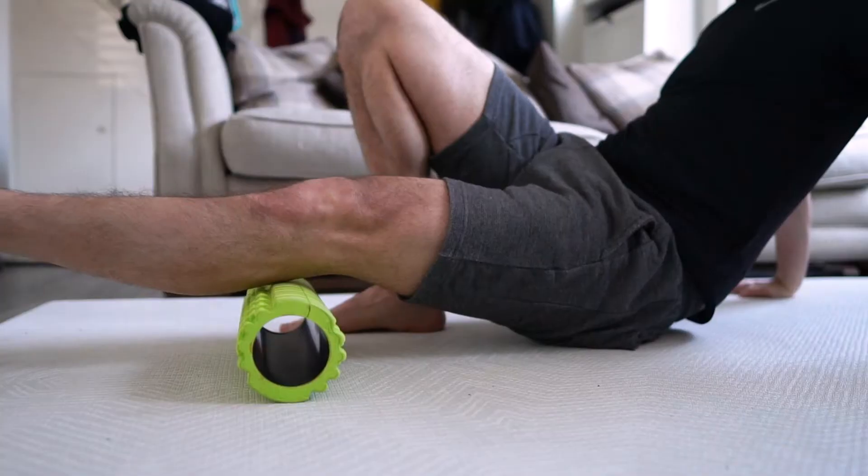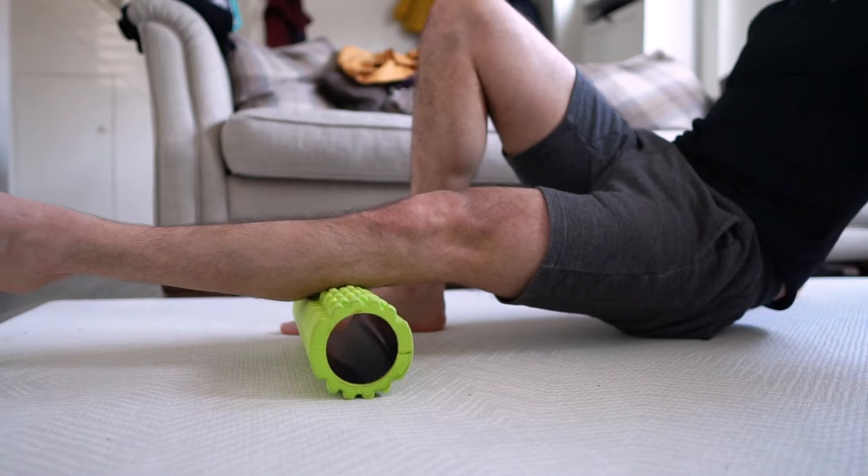One of the key mistakes people make with foam rolling is doing it too often and for too long. You really don't want to foam roll any muscle for longer than 20 seconds, because beyond that you risk irritating the area, causing further inflammation and more problems. When you foam roll, you're breaking down adhesions and scar tissue within the muscle and fascia that the body then needs to repair. If you do it too frequently, the body doesn't have a chance to recover, and you actually slow down healing, muscle repair, and progression of muscle strength and endurance. I recommend 20 seconds on each muscle.